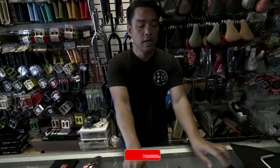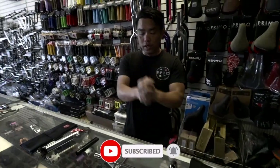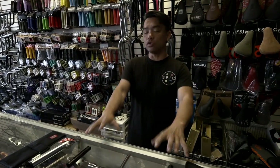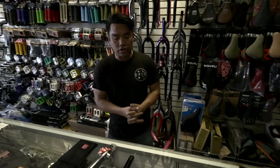So today we're going to talk about tools. Some of you guys were asking about tools, and it's a really good request because this is what keeps our bike dialed. This is what keeps our bike together. So let's not forget about that. Let's start.